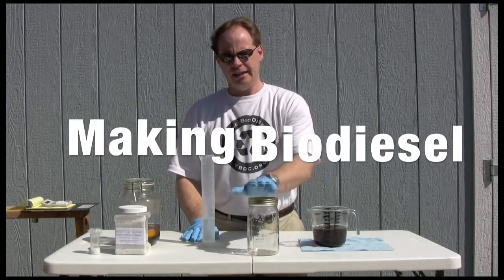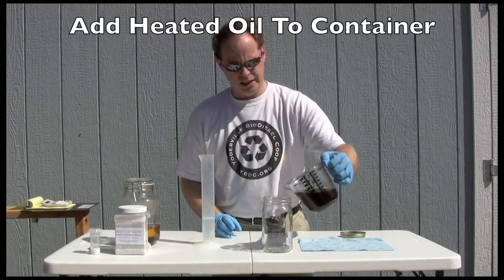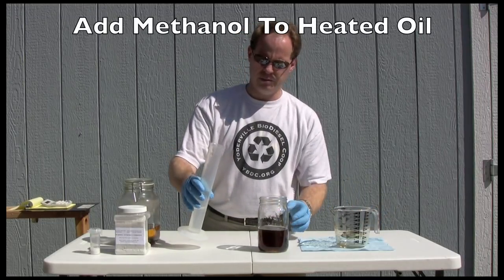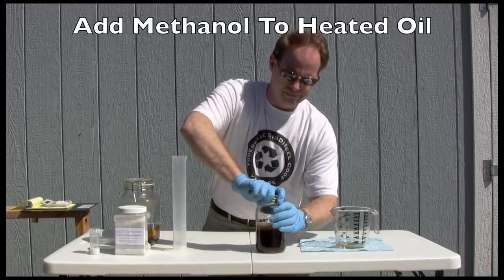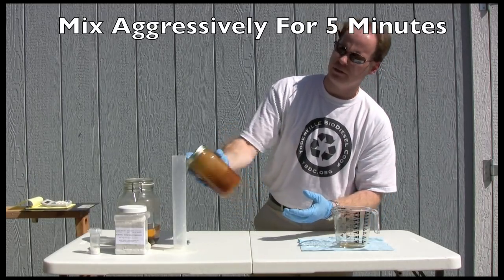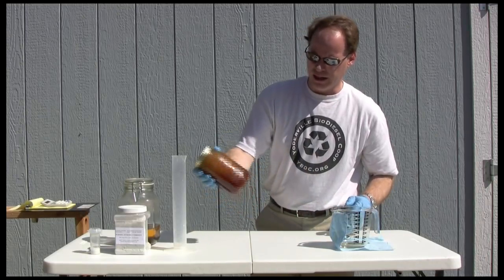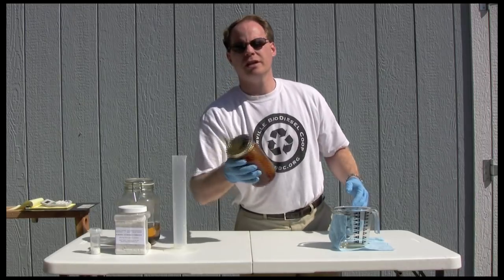With our catalyst dissolved, it's now time to make biodiesel. I like to use small mason jars because they're easy to pour into, we can seal them, and we can shake it up. I'm going to take the lid off, pour my oil in — beautiful golden brown color — and then take my 80 milliliters of methanol and potassium hydroxide and put that in. As I begin shaking this, the color is going to change almost immediately. We've just turned to this nice caramel looking color, and that's normal because that means the reaction is occurring. I can feel it in my hand getting warm too. I'm going to shake this for about five minutes.